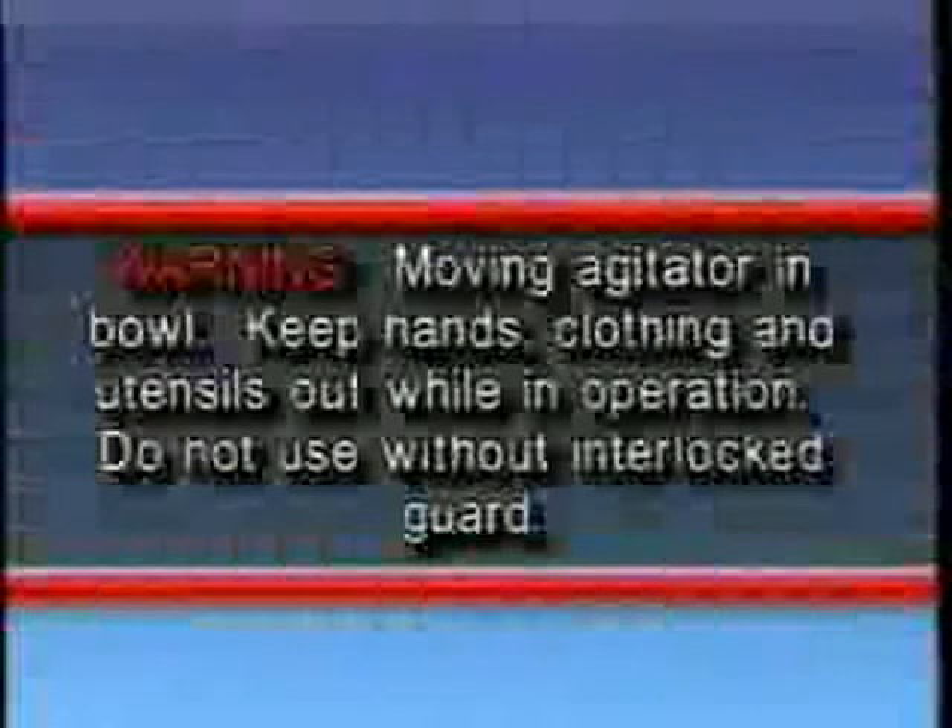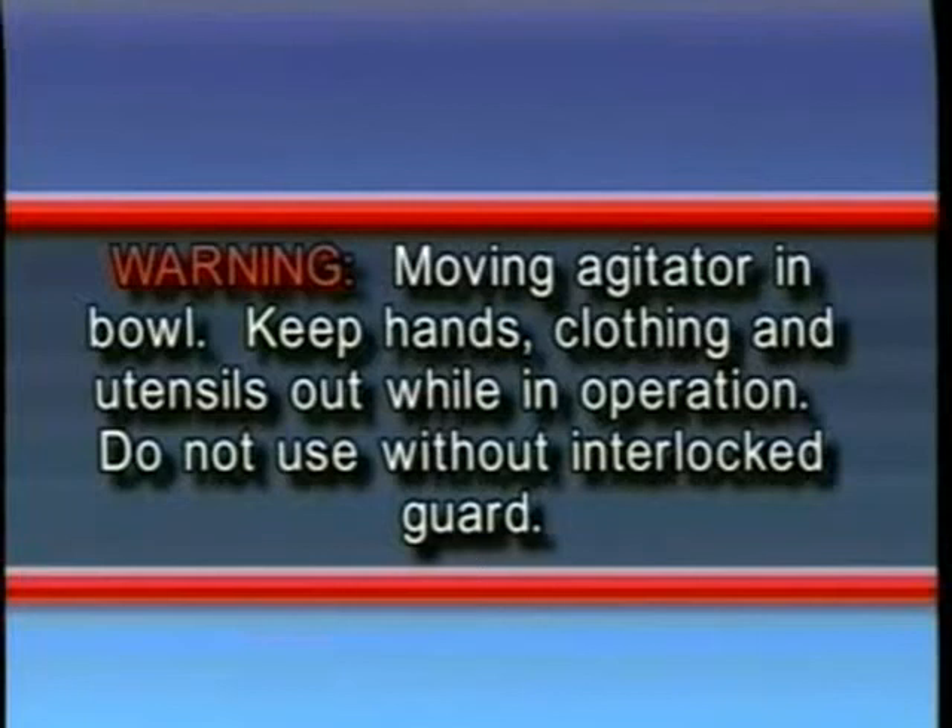Warning: moving agitator in bowl. Keep hands, clothing, and utensils out while in operation. Do not use without interlock guard.